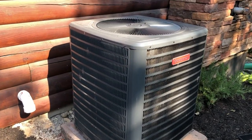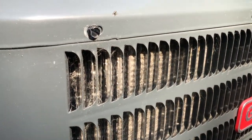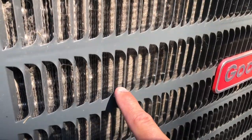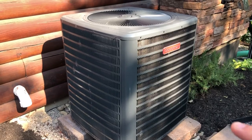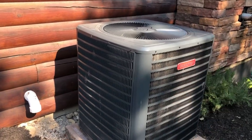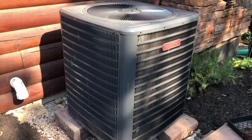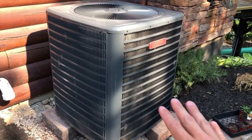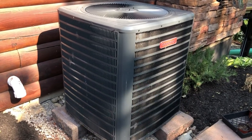Now we're out here at the AC condenser. I wanted to show you guys exactly what I'm talking about with cottonwood. You can see how it's starting to stack up and all this dirt starting to stack up in the condenser coil. If you don't know anything about your AC condenser, the air has to flow in and the fan pulls it up through behind. It's constantly pulling stuff into the fins and you need to keep the fins clean so that they stay cool and can properly flow the air through them.